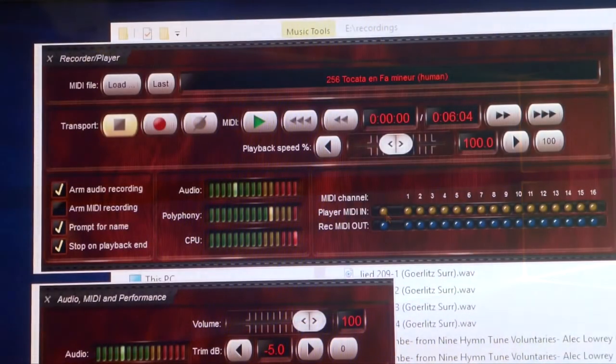Now we will again first change presets of registration. You see — the CPU is doing nothing.